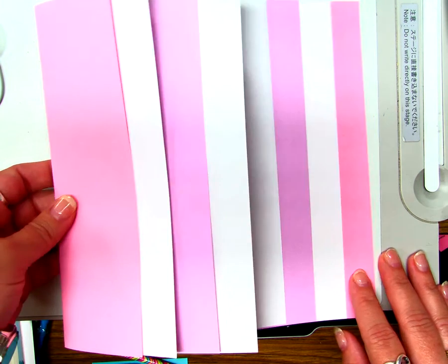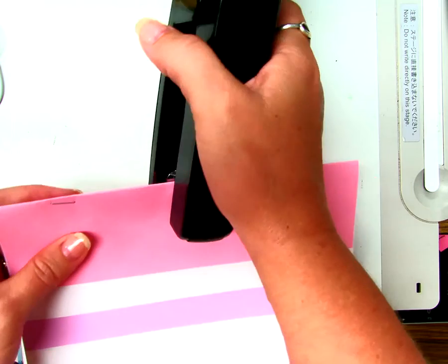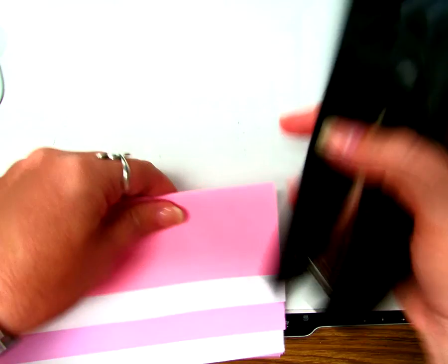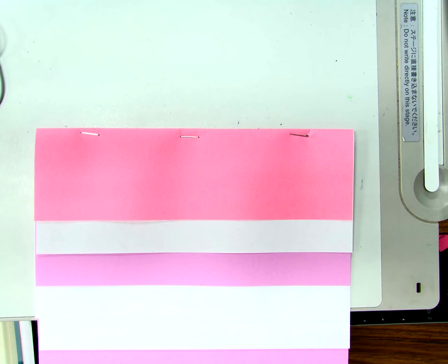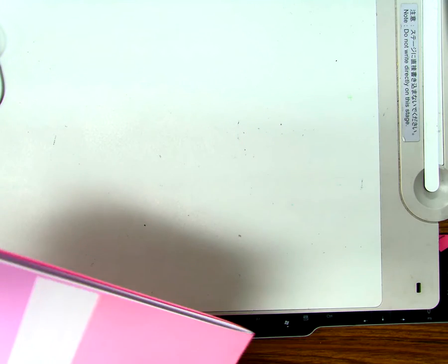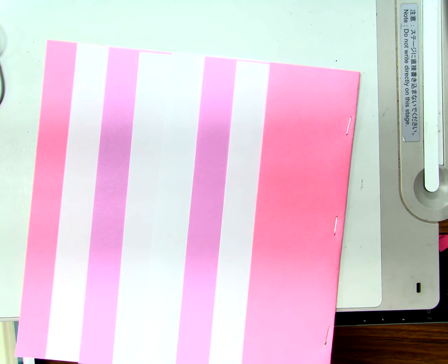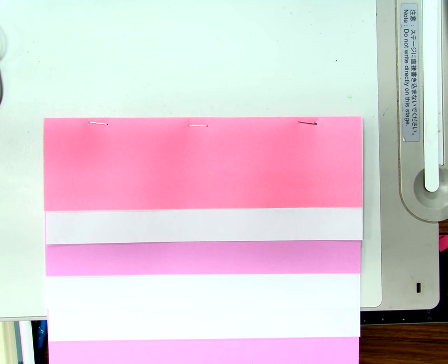Everybody see that? Then I'm going to take the stapler carefully and staple right across the top of it, like that. Anybody have any questions about how to do this? If so, please ask me. Just sit quietly and get it folded. Just at the top — you can do two staples, you can do three. Pretty much any more than four is silly.